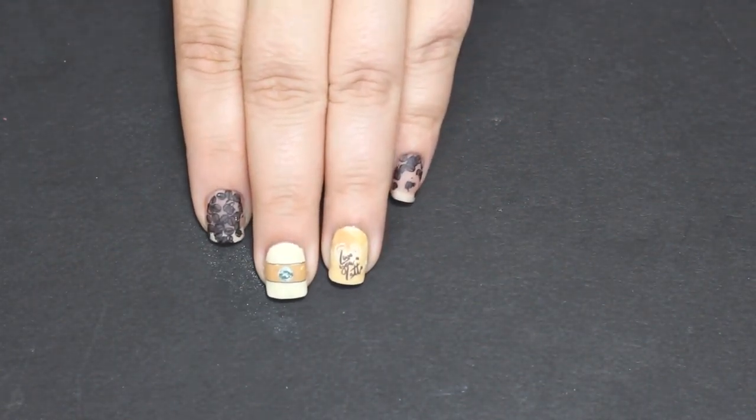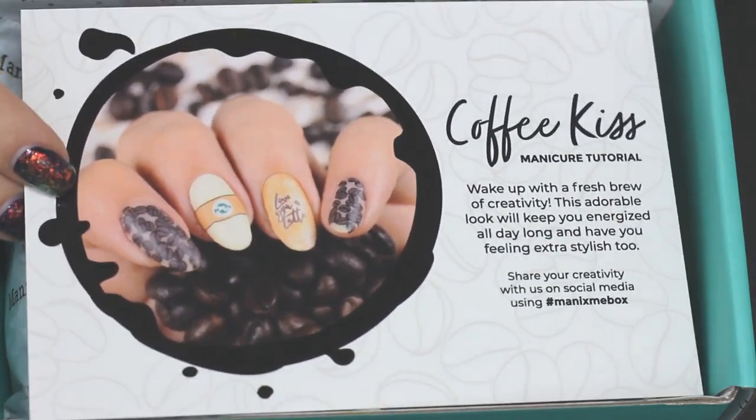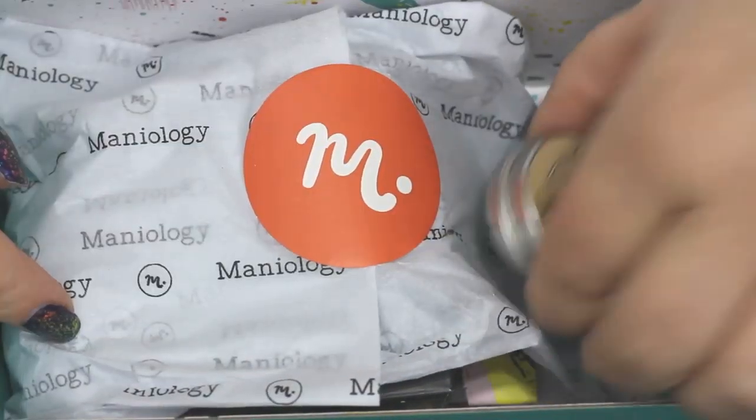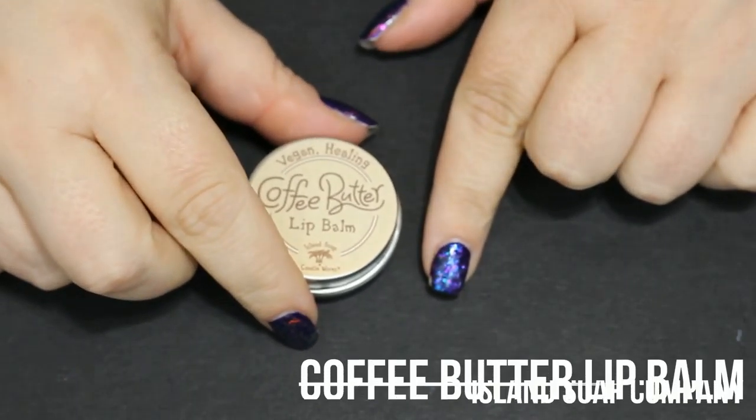Hello and welcome back to Jilly's Nails. Today we are gonna make this coffee manicure with the April Mani by Me box. This is the exact manicure we're gonna make. For the first time I wanted to try out the actual card in the box because I thought it was super cute, so let's rip this sucker open and get into it.